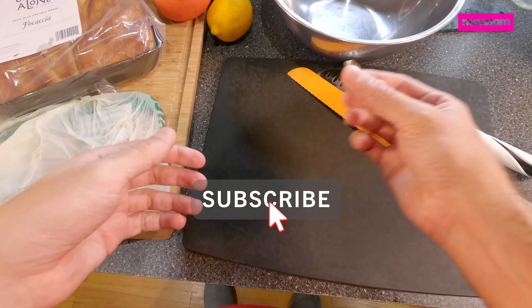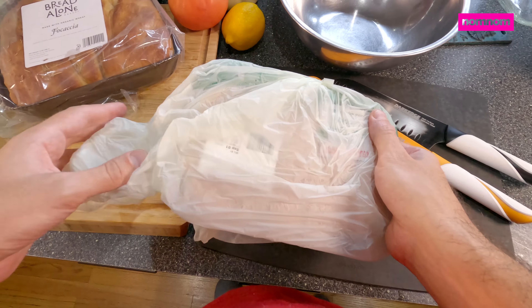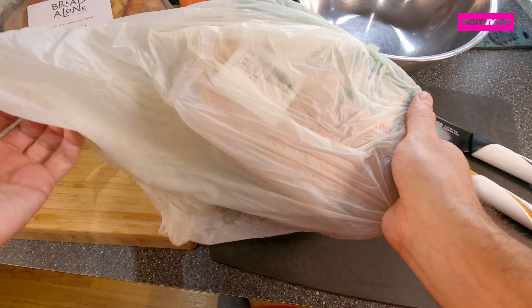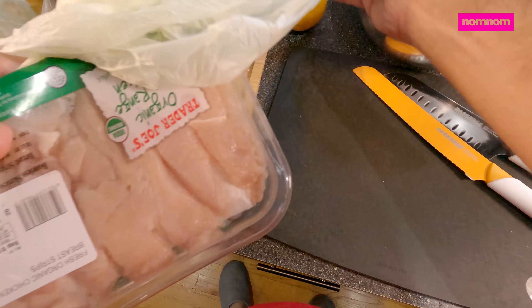Hey Sammy Fam, today I'm going to show you guys how we are making a kind of Italian inspired sandwich. Italian inspired chicken sandwich here.